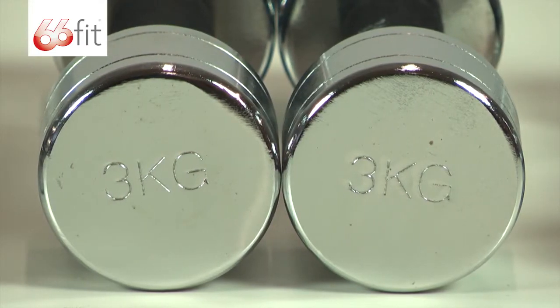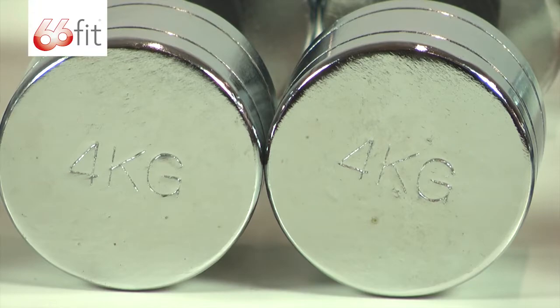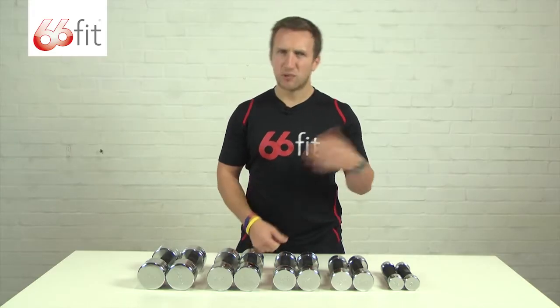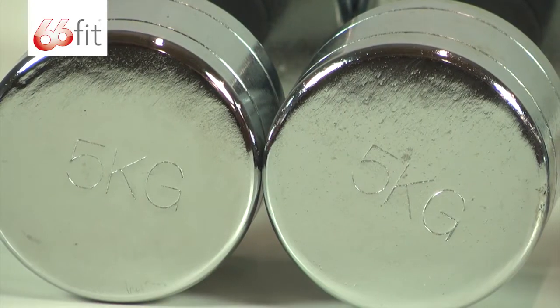They cover a lot of exercises — lower body exercises such as squats and lunges, upper body exercises such as shoulder press, bicep curls, and if you're doing some dumbbell press laying down on the floor, that can also be done.